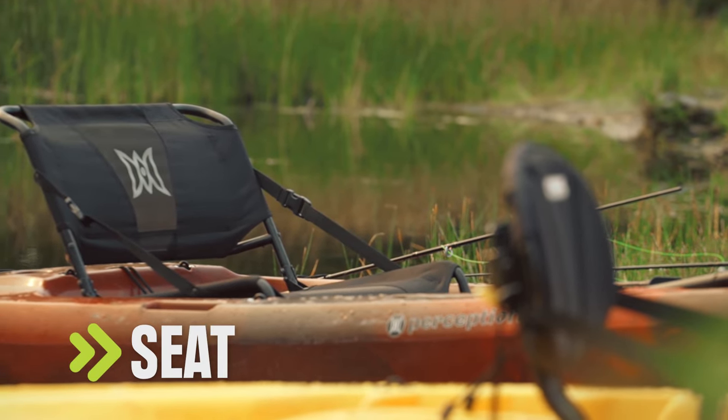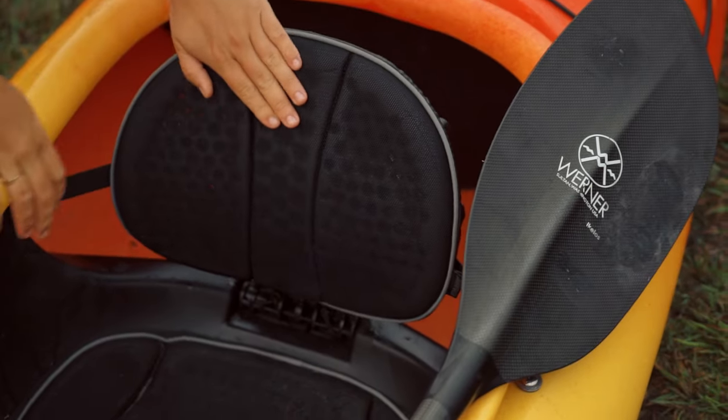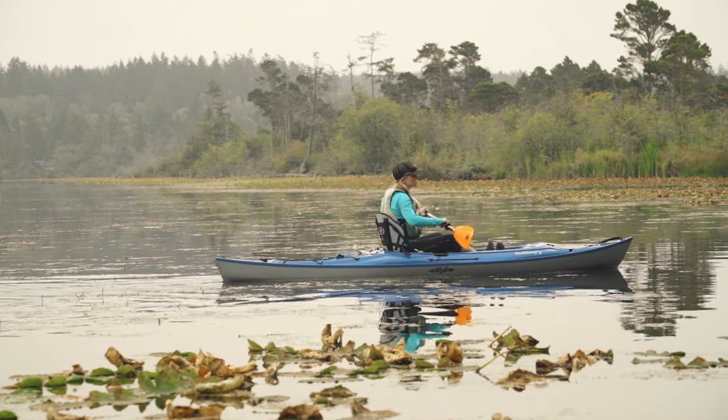Adjusting your kayak seat is the first step. Most seats have straps you can tighten or loosen to get the backrest where you want it. For comfort and paddling efficiency, make sure you're sitting upright.